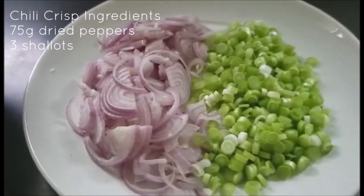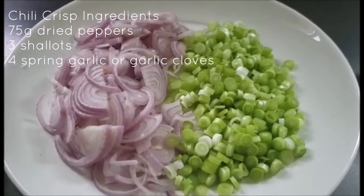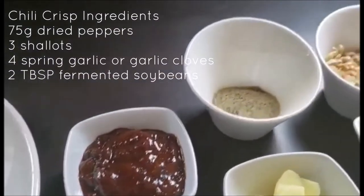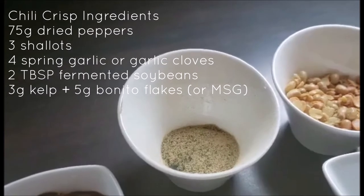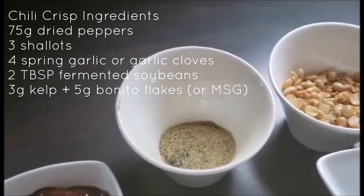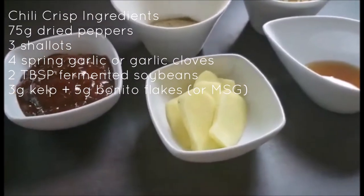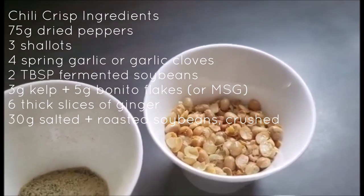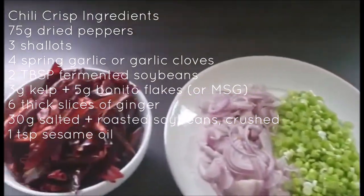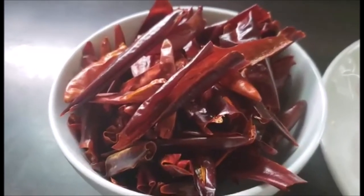Next you're going to need three shallots sliced thinly. I use spring garlic here — four stalks of spring garlic sliced into rounds. If you don't have that, just use four large garlic cloves, sliced. Two tablespoons of fermented soybeans. About three grams of kelp and five grams of bonito flakes — this is in place of MSG, a good way to add umami without it. Personally I don't see anything wrong with MSG, but this is what I have on hand. Six thick slices of ginger, 30 grams of crushed salted and roasted soybeans, and a teaspoon of sesame oil.